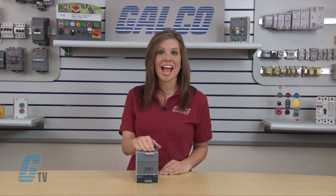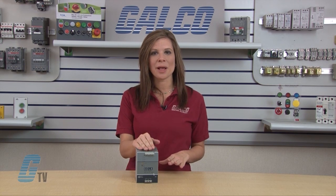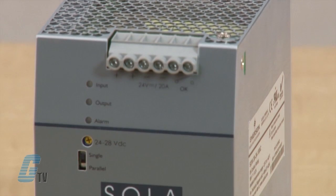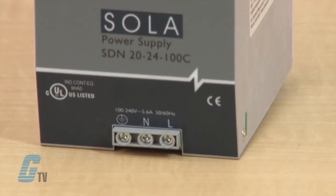Welcome to G-TV. Today we'll be looking at Sola HD SDN C-Series Switching Power Supplies. These DIN rail mounted power supplies are the next generation of Sola's HD SDN series, combining high efficiency and compact size with new visual diagnostic LEDs to offer the most performance available from Sola HD.